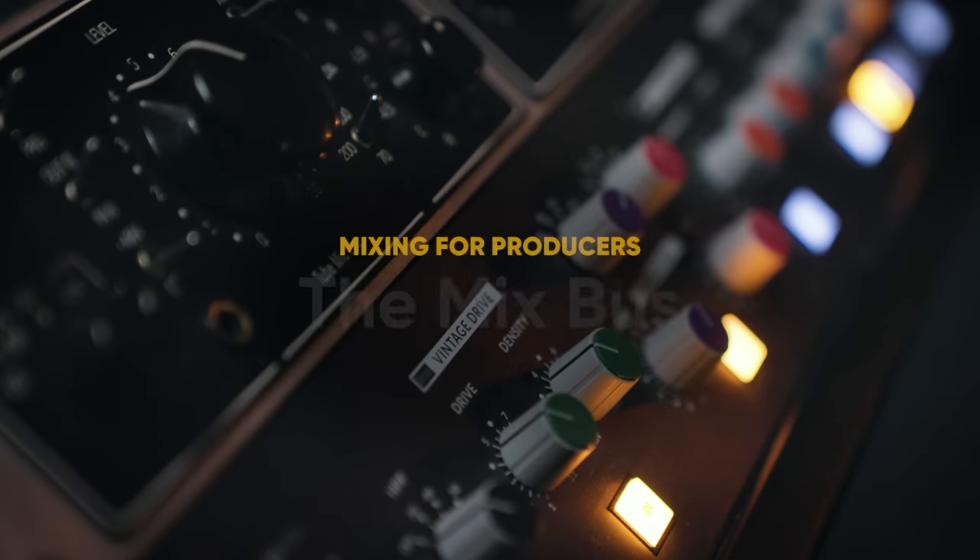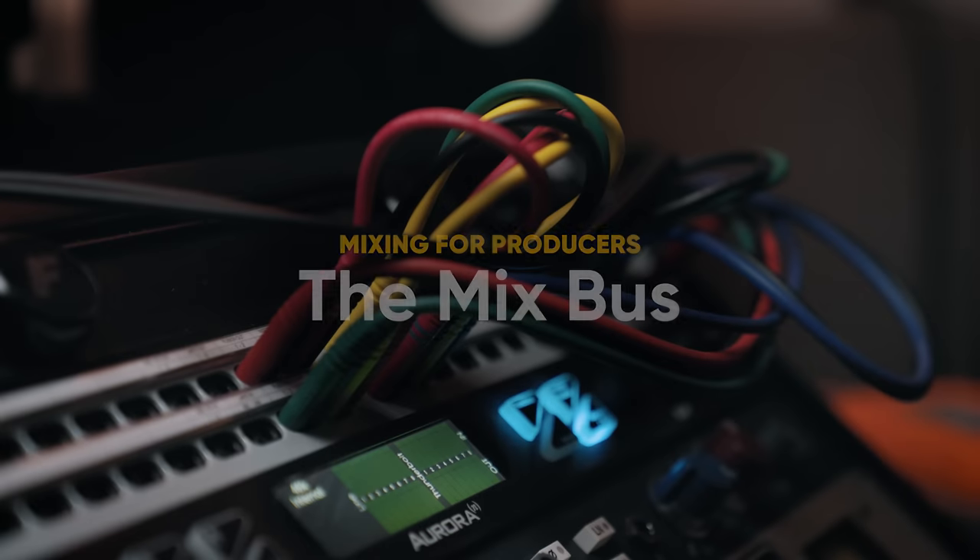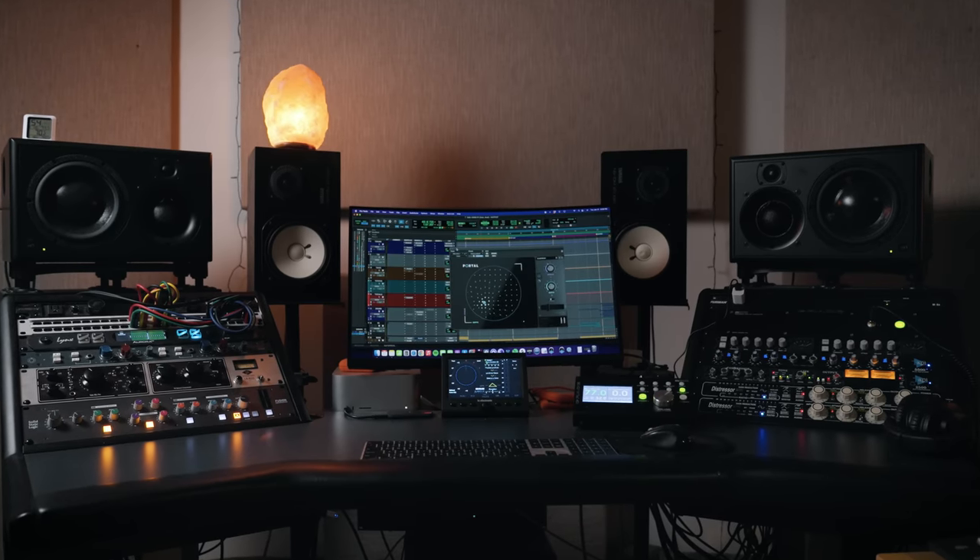If there's one way to make your mix sound better, it's through a mix bus. With big picture adjustments, you can create a vibe and add glue to your track to make it feel like a finished product. I'm going to take you through a song I'm working on to show you step-by-step on how to set up a great mix bus.